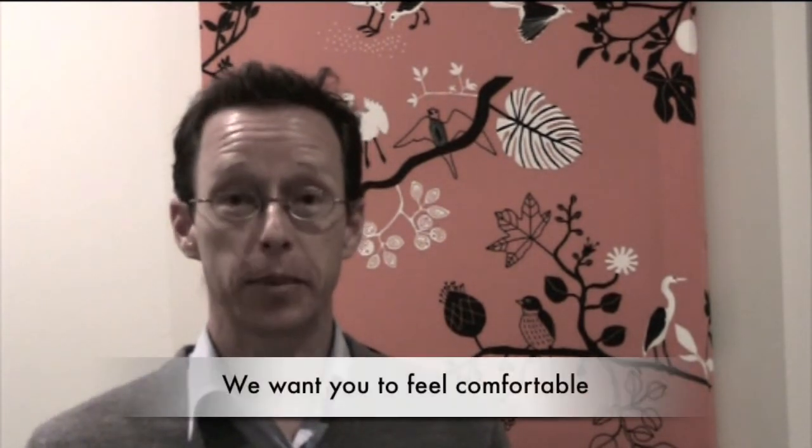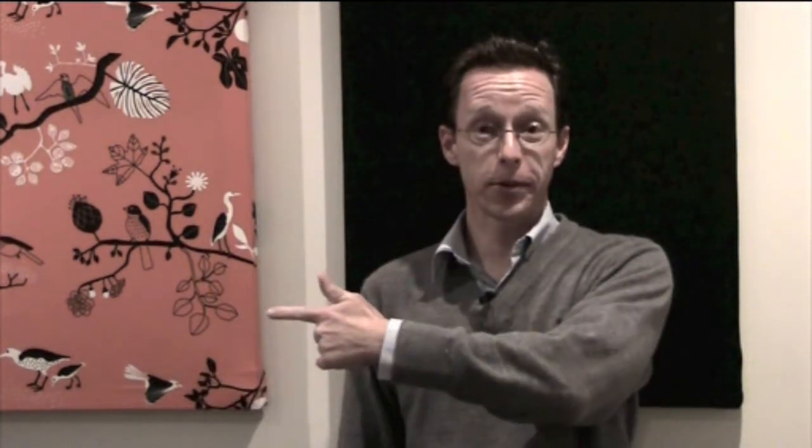Thanks for watching. I hope this video has made it more comfortable for you and your child when you come in to have a hearing test. If you've enjoyed this video please feel free to leave a comment, give us a thumbs up, or subscribe to our channel.